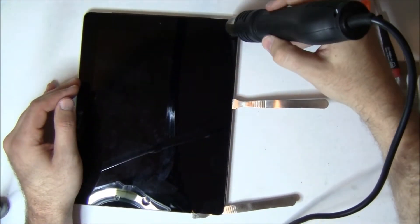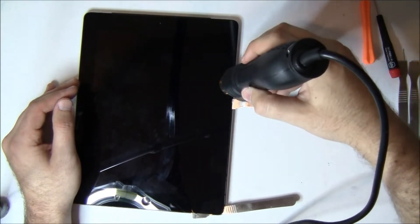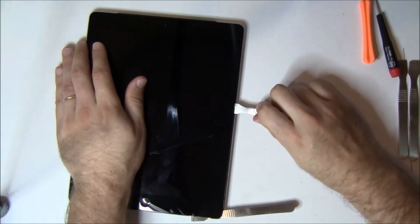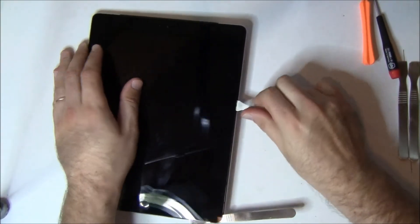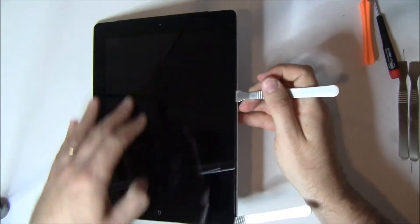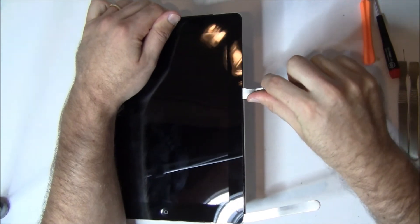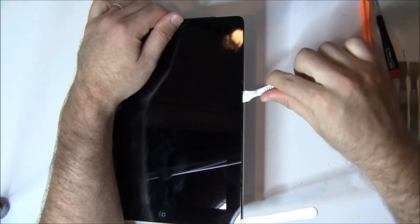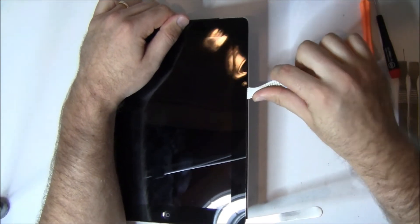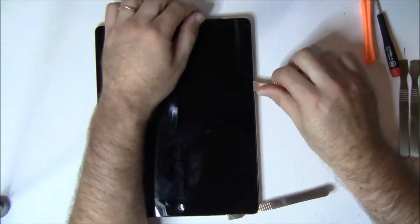You can see we're getting up near the volume buttons, and we're not going to get any closer than about a half an inch from the bottom volume button. We'll turn the iPad sideways here to let you see. What we're doing now is applying some up and down pressure a little bit while we're not in too far to help it separate. This iPad's never been repaired before, so the adhesive on it is very, very strong.